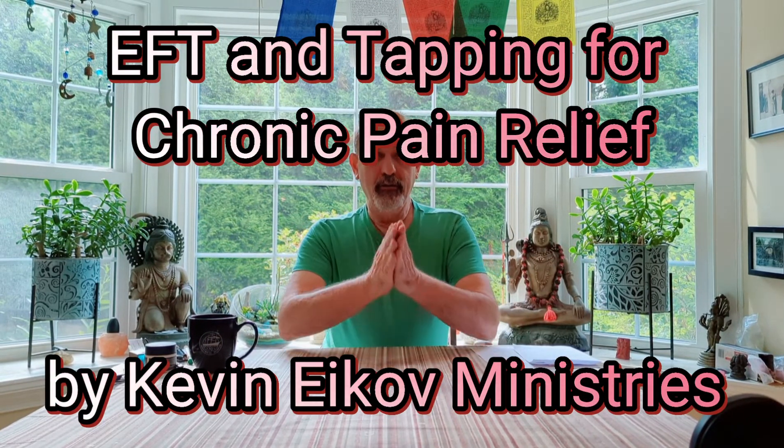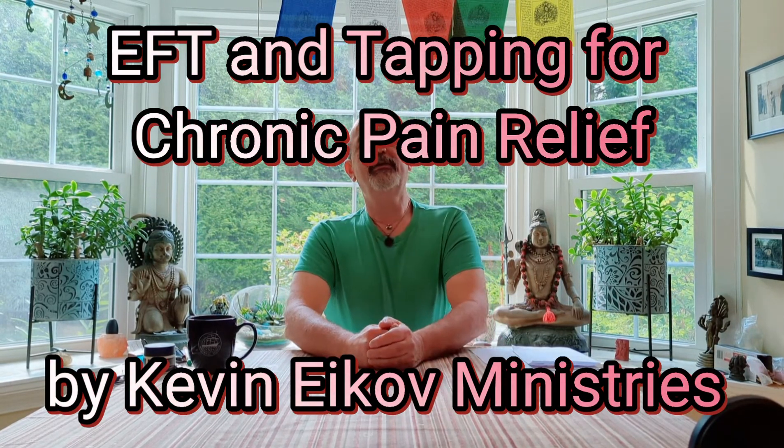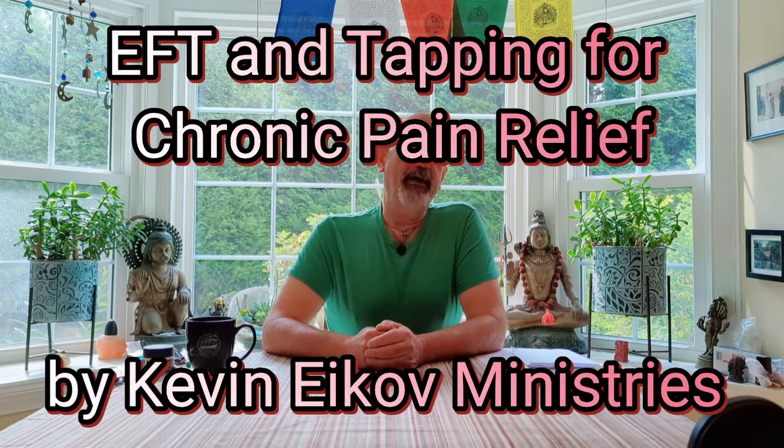Hi, everyone. Kevin Eickhoff here with Kevin Eickhoff Ministries. Today, I'm going to focus on a technique known as EFT, Emotional Freedom Technique, or tapping. Some people call it tapping.